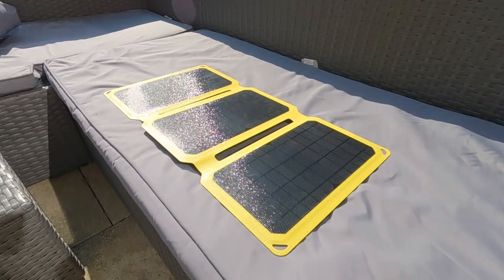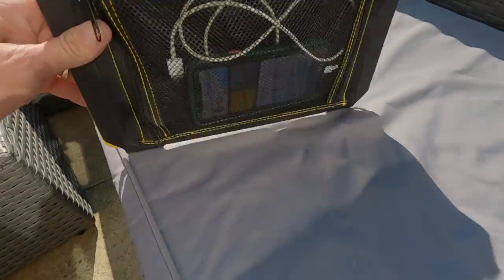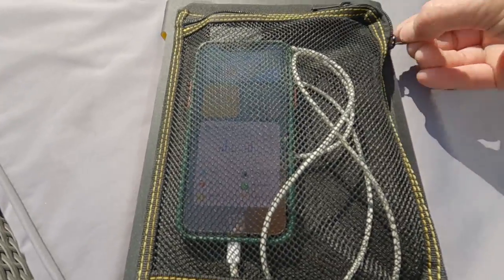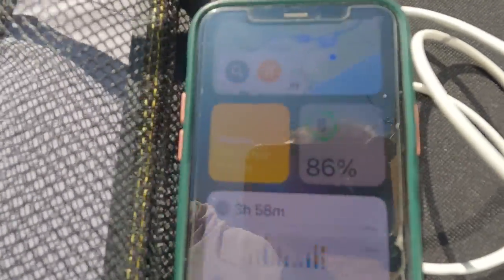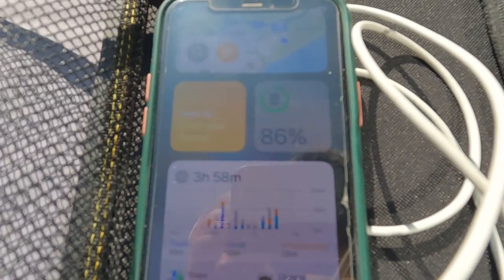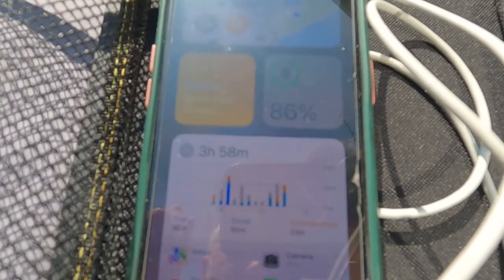Right then, this is the moment of truth — the hour is up. Let's see how much charge we've got on my phone. It started on 52 percent and it's actually now on 86 percent. So it's charged my phone 34 percent in one hour — wow, that's pretty damn good if I do say so myself!